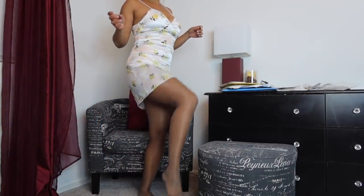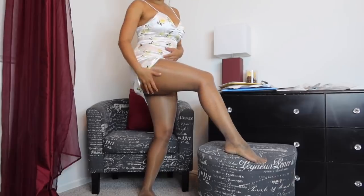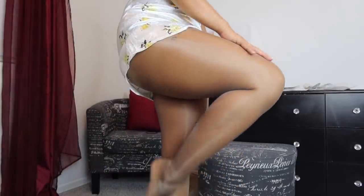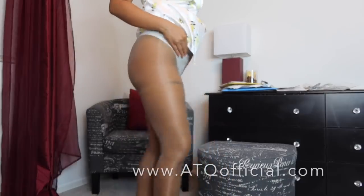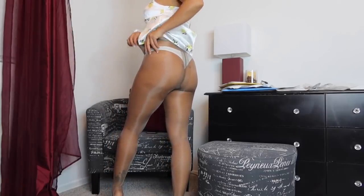Alright, you guys, I got the pantyhose on. This is what the color looks like — it's very pretty, a grayish-brown color, not all gray. I love the shine. I always love any hosiery from Cecilia de Rafael, and this is what it looks like from the front and from the back.